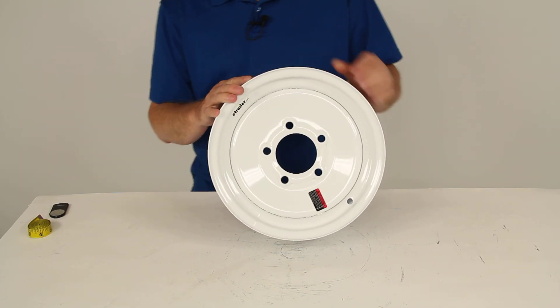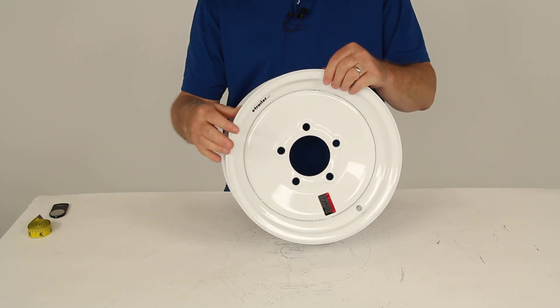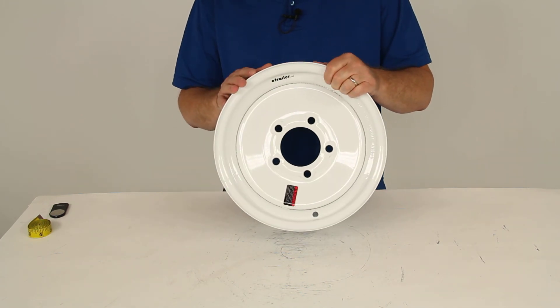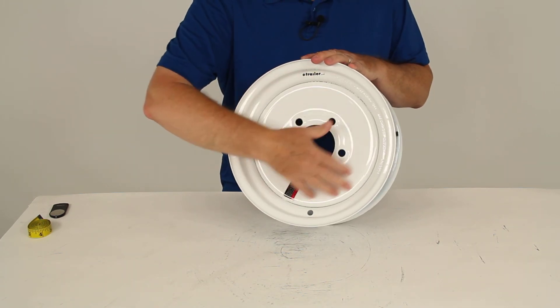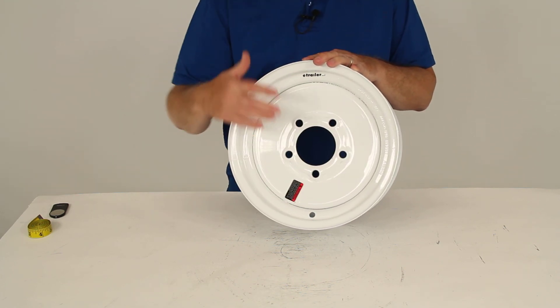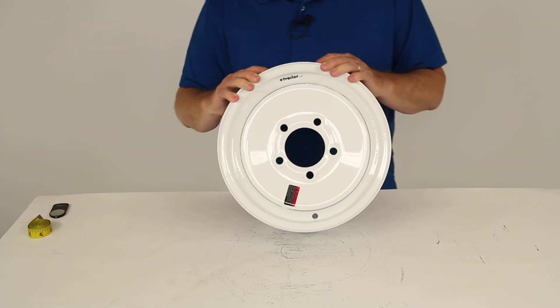This wheel is made of a sturdy steel construction and has a nice white powder coat finish over an E-coat primer over the whole wheel. This will give you excellent corrosion resistance. This is the solid center design — it does not have any spokes or holes in it. This is a high-quality wheel that will meet the Department of Transportation specifications.